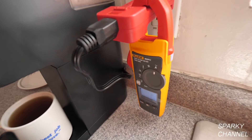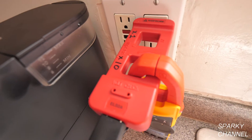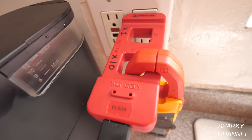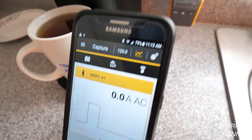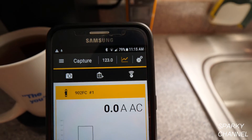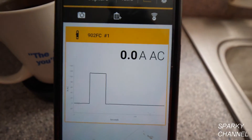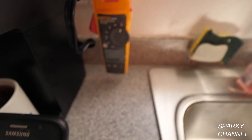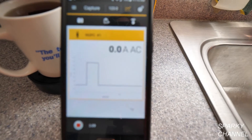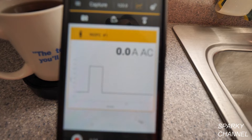So there's one use for the Fluke 902 FC. A very handy tool is also this AC line splitter made by Amprobe. Any cell phone will work — you just use the Fluke Connect app. This is really handy when making measurements in a panel: you can lock the meter in the panel and measure overnight to get a whole graph of what's going on for troubleshooting purposes.